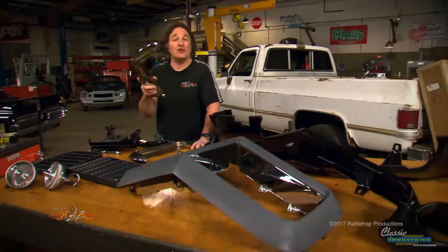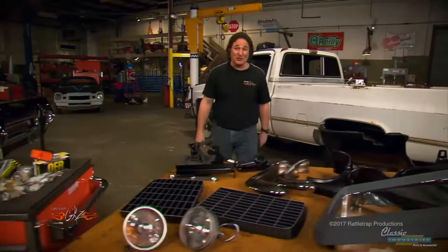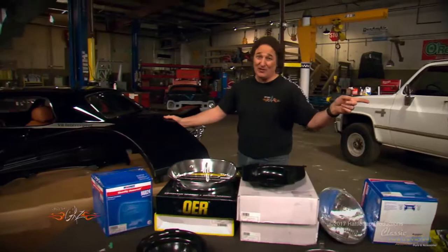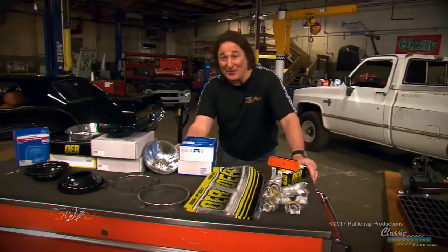Now it's important to remember that this is a kit to convert a 70 through 73 standard nose to a Rally Sport. If your car is later than that — 74 on up like ours — you're going to need more than this. You'll need 70 through 73 front fenders, all the brackets and hardware to mount the bumpers, and all the headlight hardware: the bezels, buckets, mounting brackets, lights, trim rings, pigtails, hardware, and even the marker lights. All of this is available at Classic Industries.